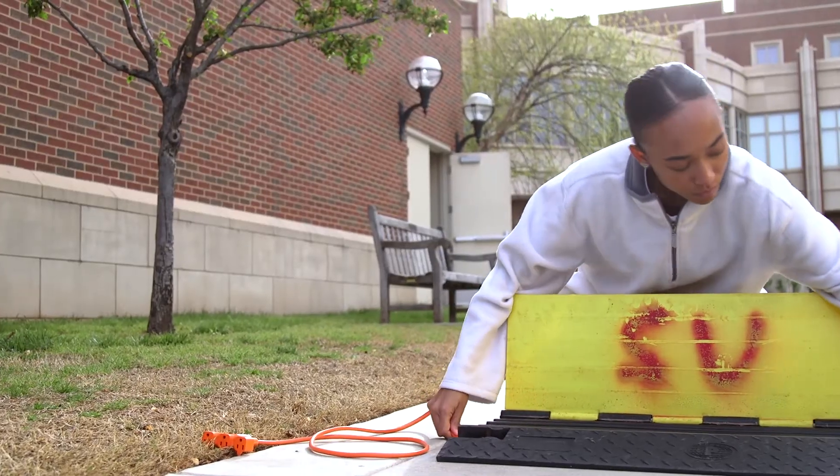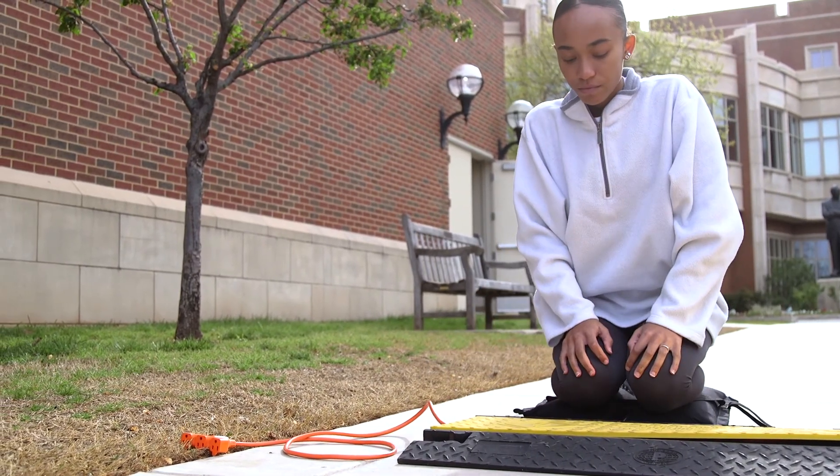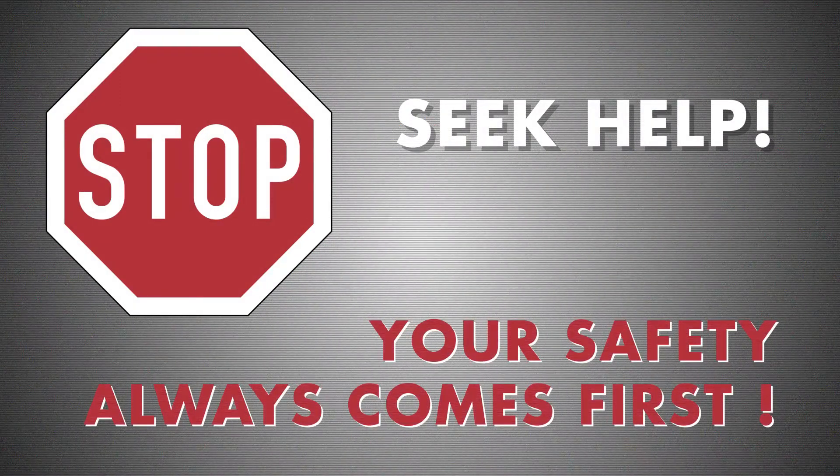Ensure when location shooting that cords are also managed properly with yellow jackets or secured tape lines. As always, if you feel unsafe using any of the equipment or facilities, then stop what you're doing and seek assistance. Your safety and the safety of your crew always comes first.